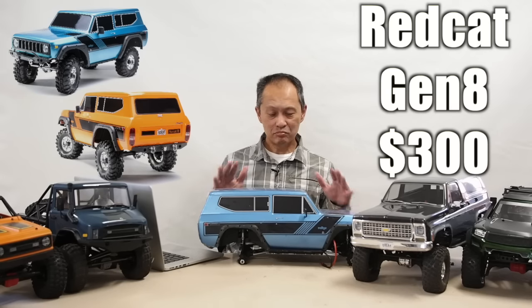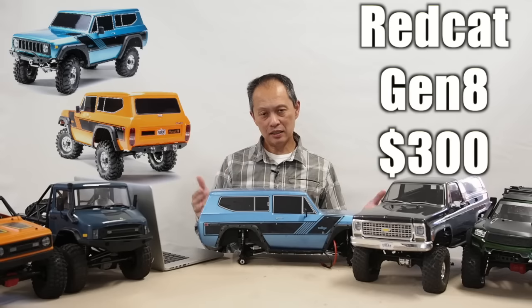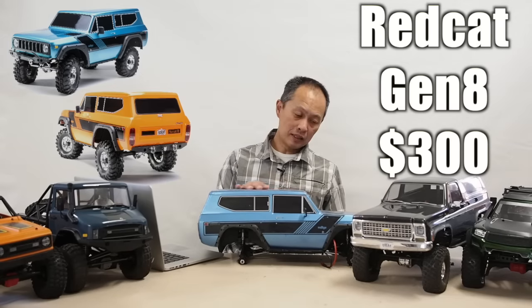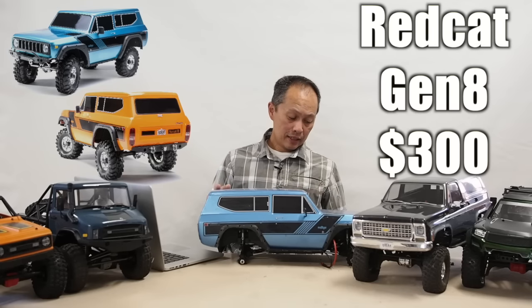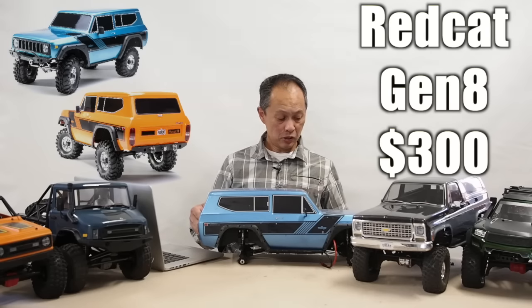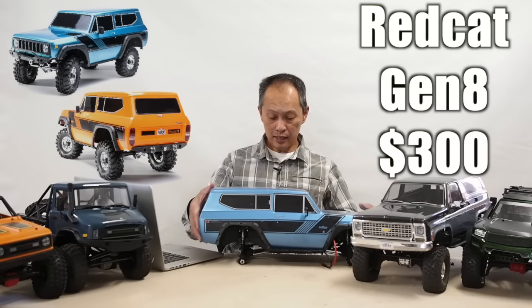Not bad. The body is pretty stunning — it's essentially a $100 body, it's a licensed body with a lot of scale details, lights, and whatnot. So pretty good. And then it has portal axles.